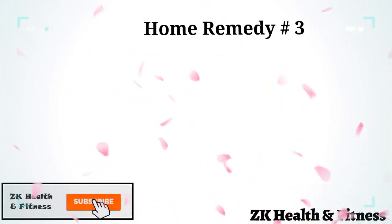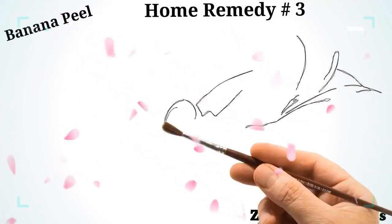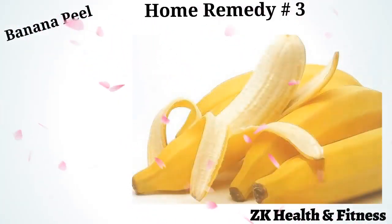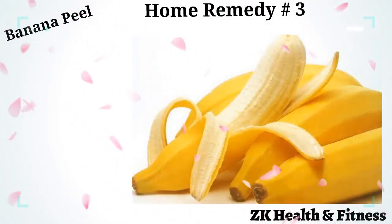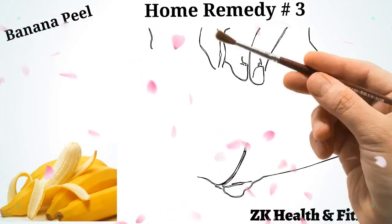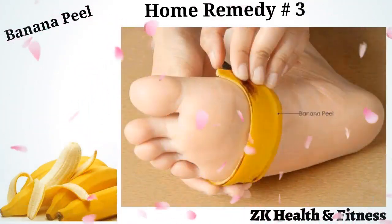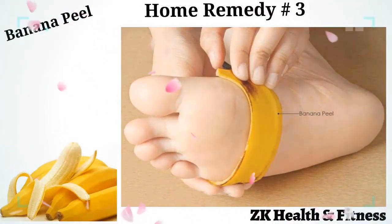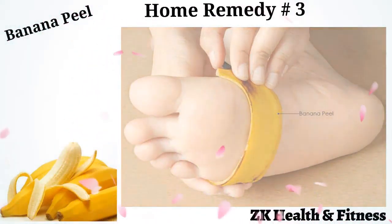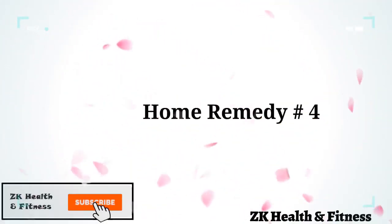Home Remedy 3: Banana Peel. Apart from being a tasty fruit, bananas are loaded with many health benefits. Instead of throwing away the peel after enjoying the fruit, you can use it to get rid of those pesky calluses. Put the inside of the banana peel over the hardened callus. You can wear a sock over it and leave it on overnight, or rub it over the callus several times a day. Repeat daily for one week until the callus comes off.